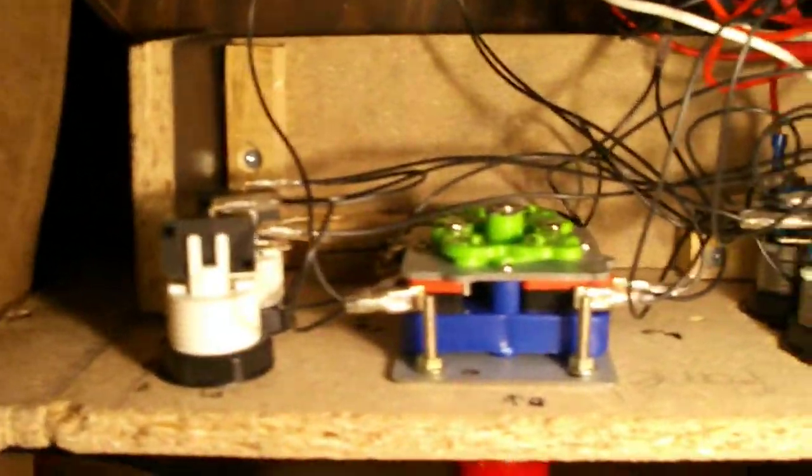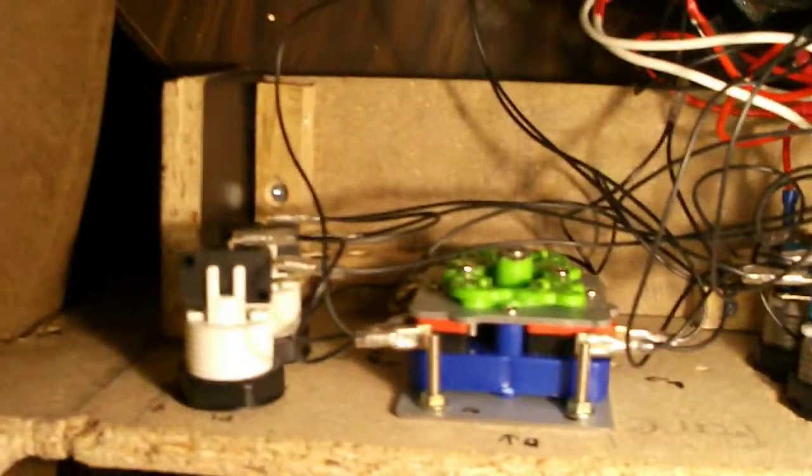Okay, way better guys — how about that! Alright, another look at the control panel. Got the Zippy 4-way running off micro switches, one player and two player buttons right here.